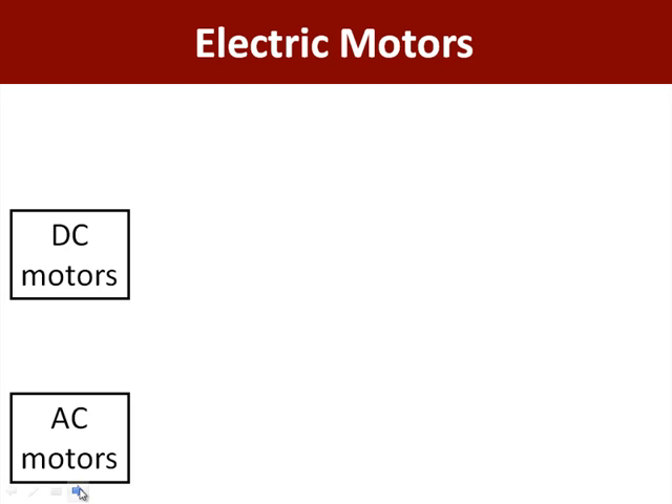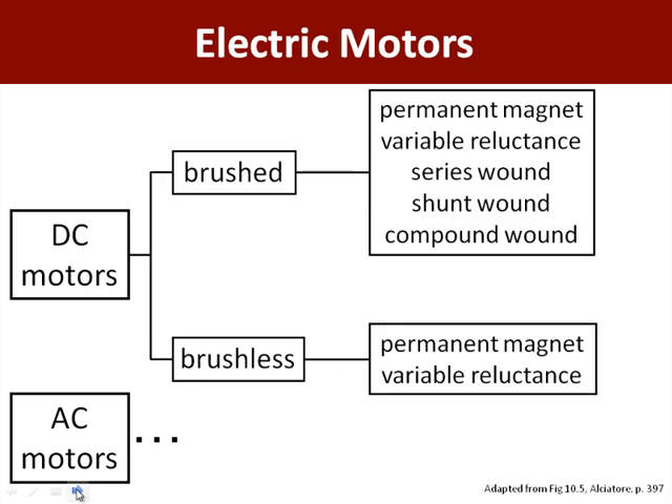Electric motors run on electricity, so they can be subclassified as DC, such as motors that run on a battery like you'll be using, or AC, such as motors that run off the line voltage. Of course, there are also universal motors that run on either of these. There are many subtypes to both of these types of motors. In this class, we're going to focus on DC motors of the brush type with permanent magnets.